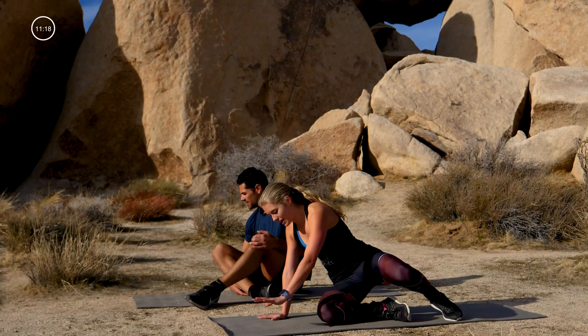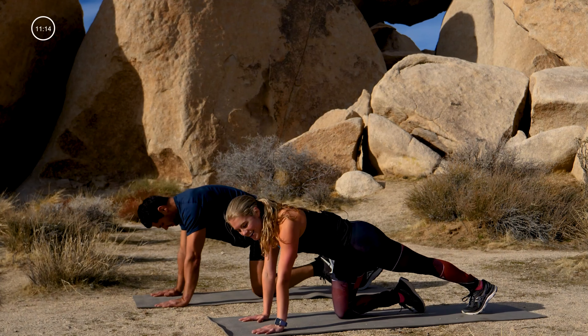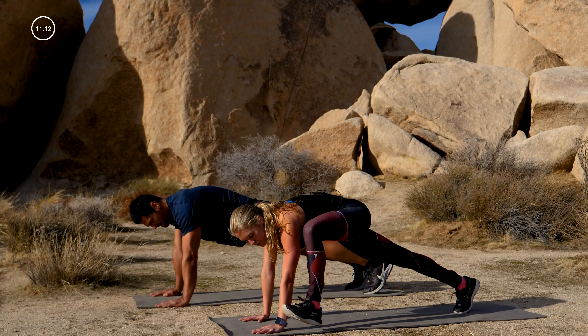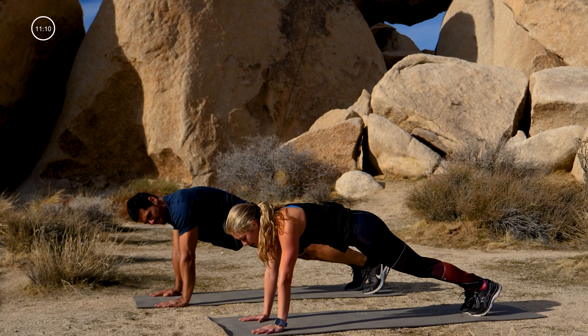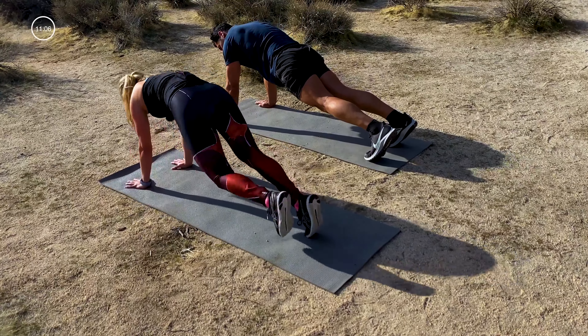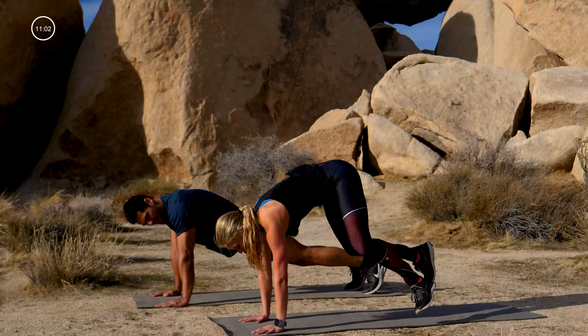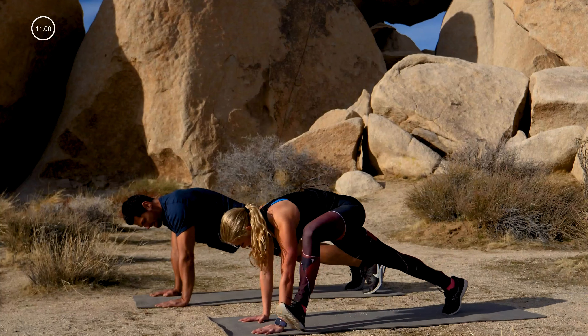Mountain climbers — but this time something a little extra. We've got some Everest for you! Mountain climbers with a twist: hop one foot outside your hand, hop it back, other foot outside the hand, hop it back. If you need to stay nice and slow, that's your tempo. If you want to pick it up, nice big hop — let's do it!